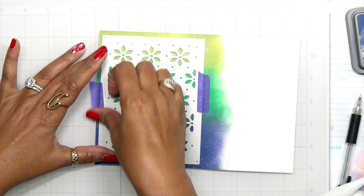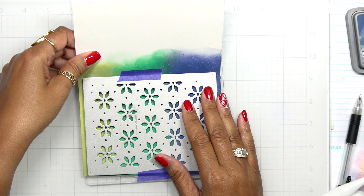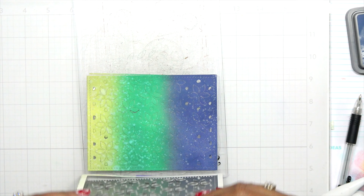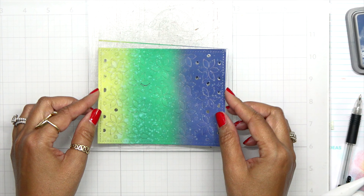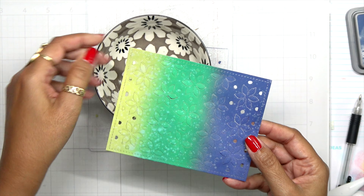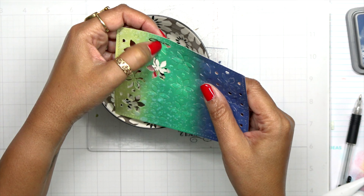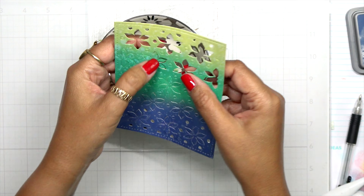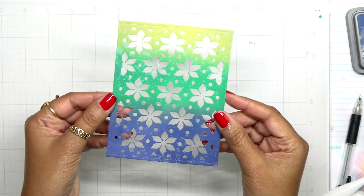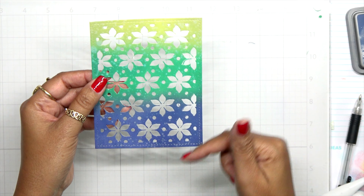I'll tape this down with some purple tape and run it through my die-cutting machine. You can do this with all colors of the distress oxide inks, and a great cover plate like this from Waffle Flower will really step up your game. I brought that over and most of the pieces stayed in place — I need to poke them out. I pop each flower and dot out so I have a clean background with no filled areas. It didn't take long, and now look how gorgeous this is!